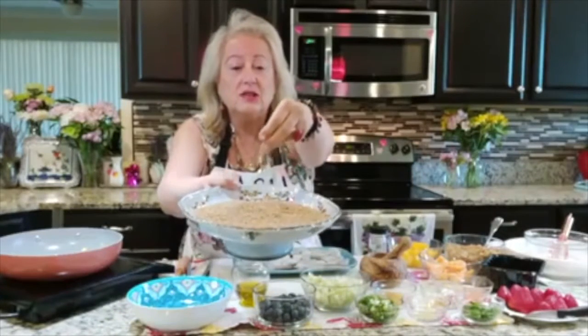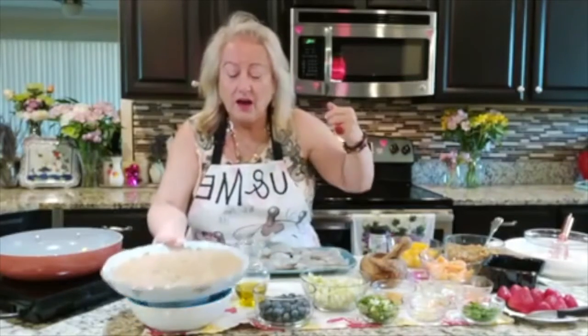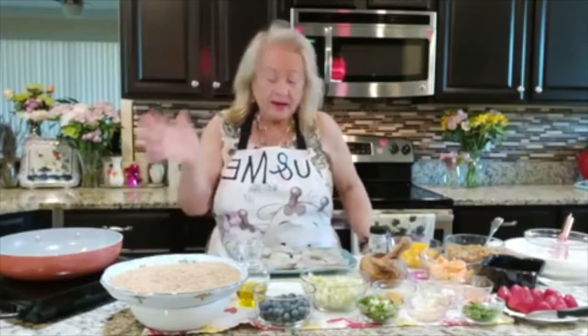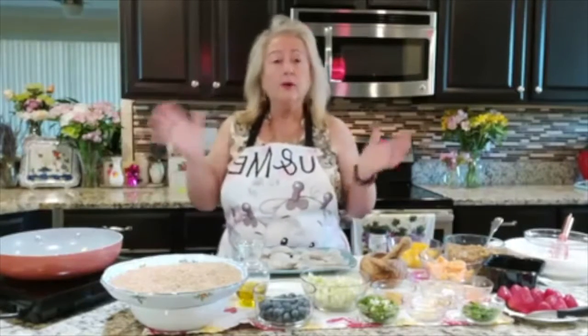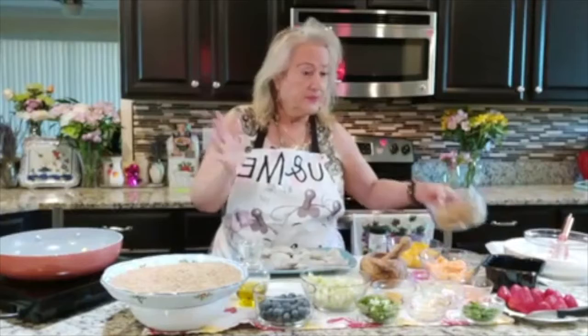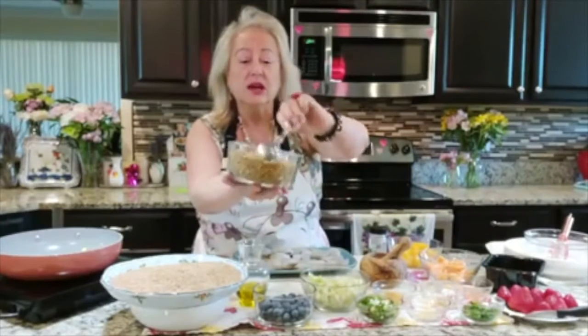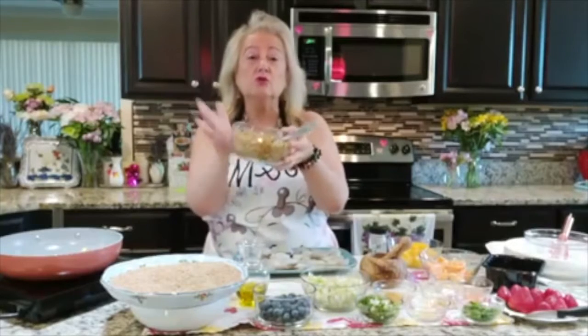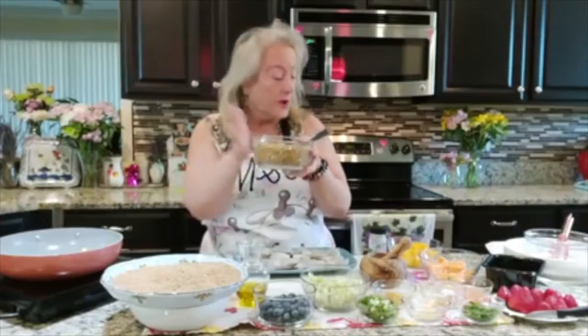And this is what it looks like. Look at this — this is ancient, ancient, ancient wheat. What I have done is I have cooked it in some water with a little bit of salt, and it does take a little bit of time to be cooked. That's what I have here. I have a good two cups of this amazing, wonderful cooked berries.